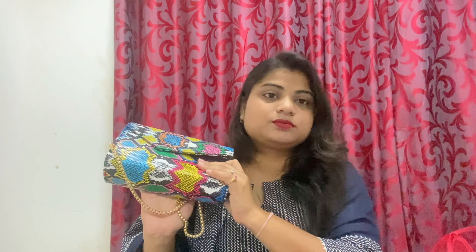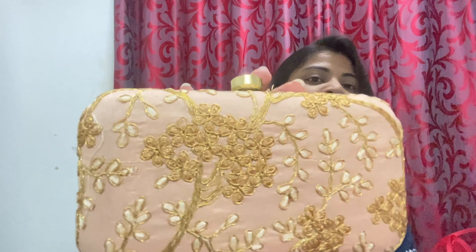My last clutch — I will add the price and the code in the description box. I have 2-3 more clutches that I haven't received yet, so I will show you those in the next video. My last clutch is like this — you can see it is also a peach color and has a lot of colors.